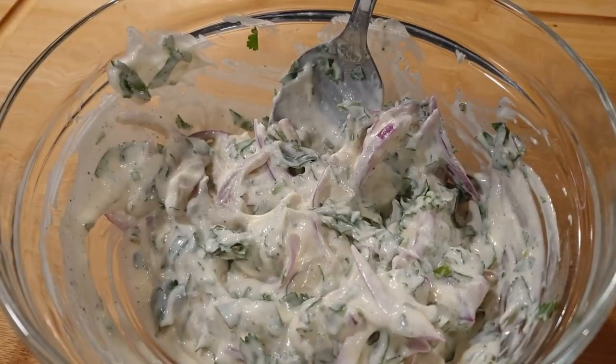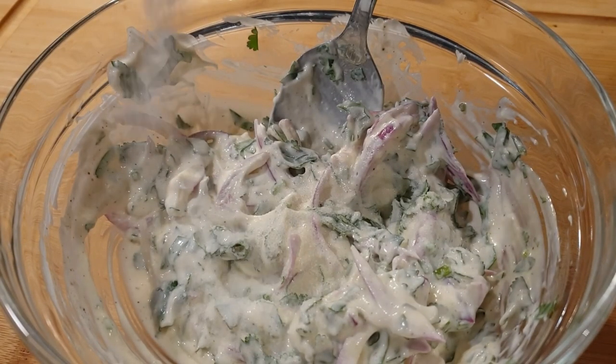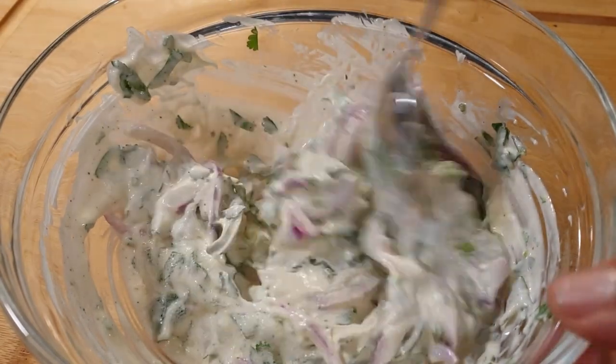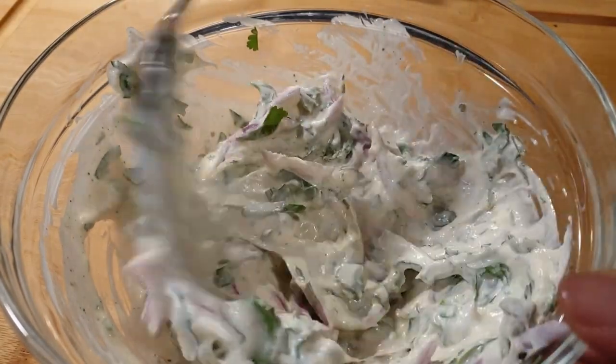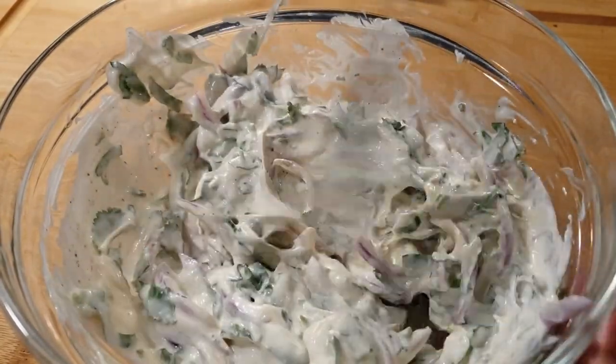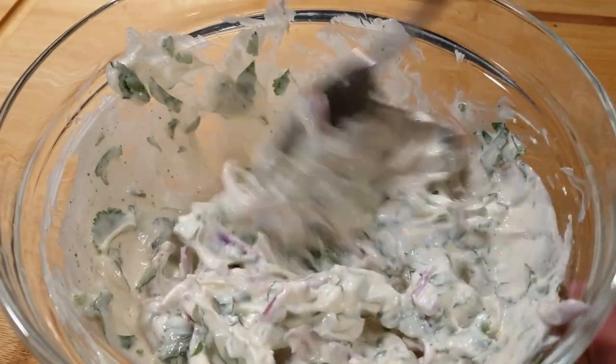I also went ahead and added one optional ingredient that you can totally skip, and that is sugar. I used about half a teaspoon, which helps to balance all those flavors. Some people even add honey, so it depends on your preference, but sugar helps balance those flavors.